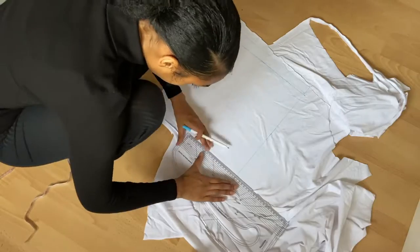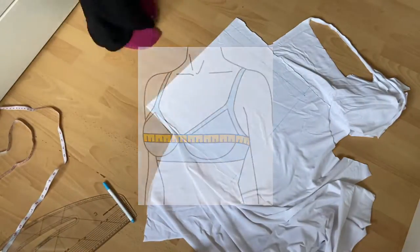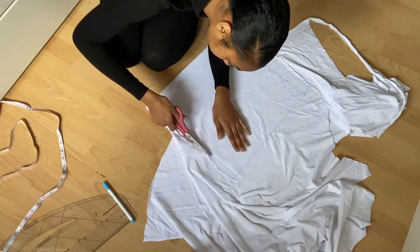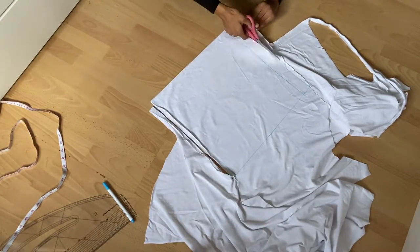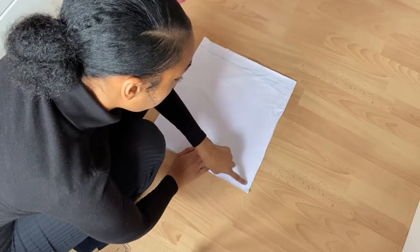For this plan I took my full bust measurement using a measuring tape, then I folded my fabric in half. From the folded edge I marked my width, which was half of my full bust measurement. I then drew a straight line down for my length and sewed a straight stitch down the side.